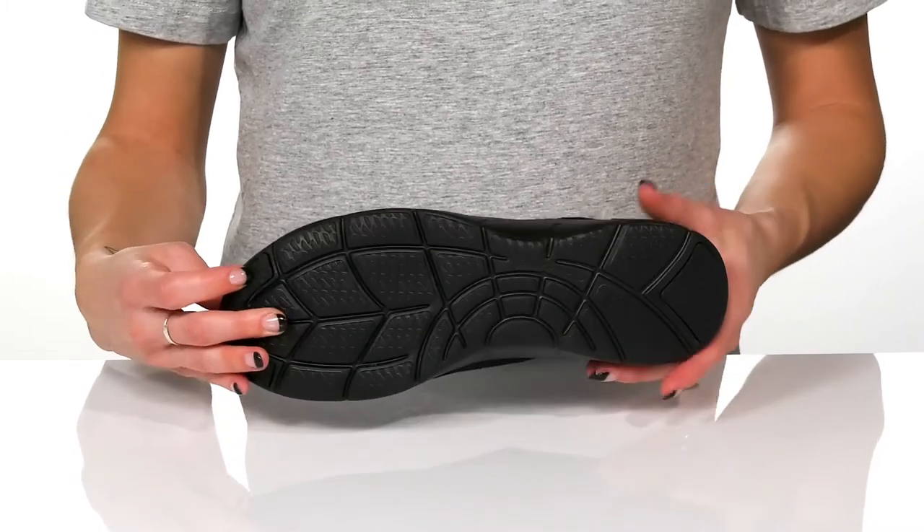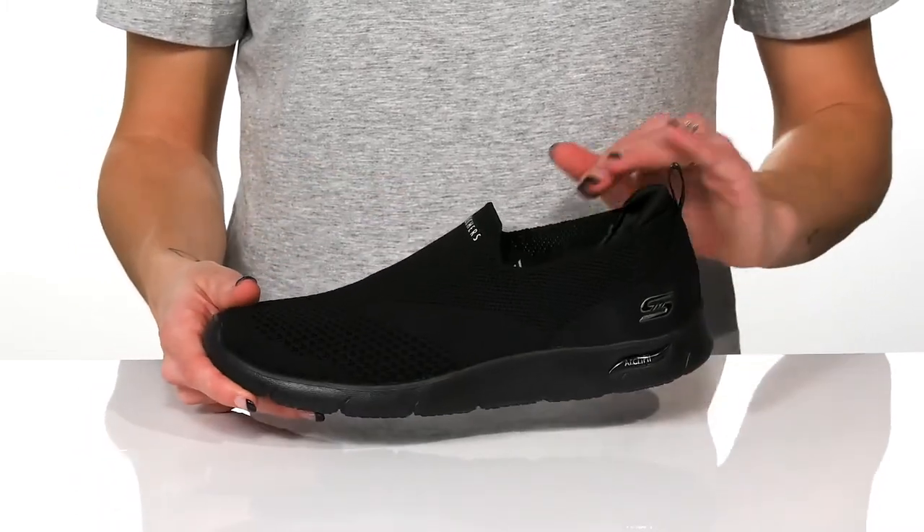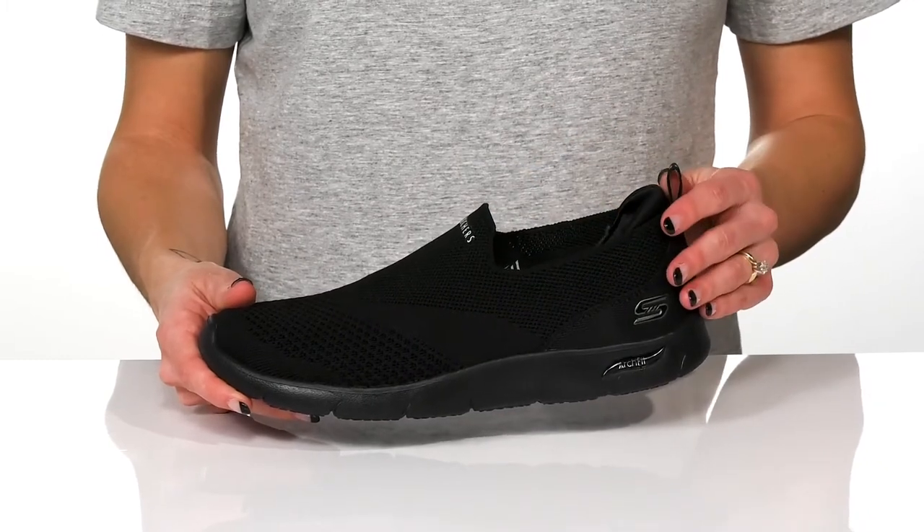Underneath, these have a rubber outsole that is textured for traction, and these have an easy slip-on style with a pull tab at the back.